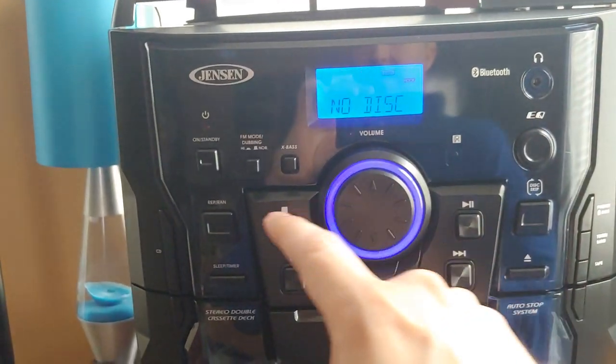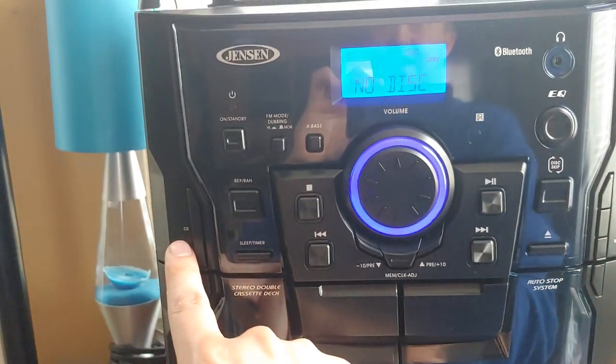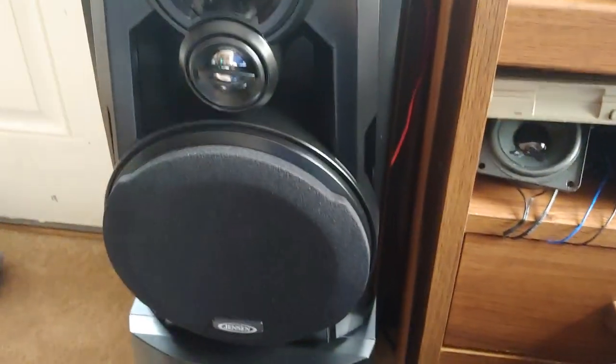Headphone jack, on/off switch, repeat, random, sleep timer. There's your CD button, and these are the speakers — nothing special.